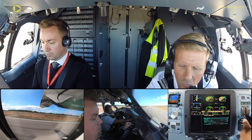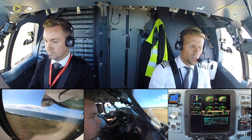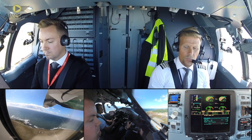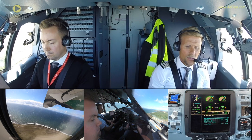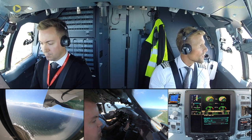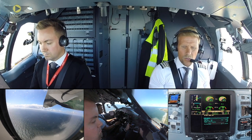Positive climb, gear up. V1, rotate. Climb procedure, 1-7-0, magenta. Climb procedure complete.